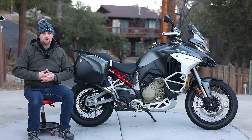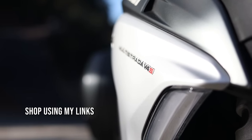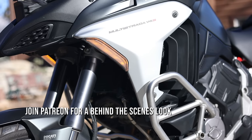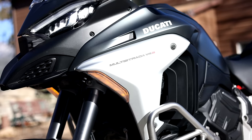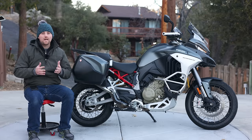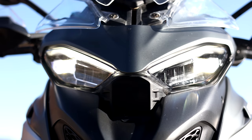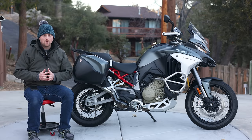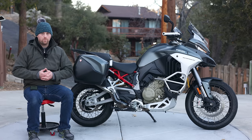The Ducati Multistrada has always been synonymous with a motorcycle that combines tremendous performance, practicality, and comfort all into one bike. With the introduction of the Multistrada V4, Ducati has brought this bike to the next level of performance and technology. It's also one of the most expensive new motorcycles on sale today, with this bike as pictured coming in somewhere north of $27,000 US. The question we have to answer today is: is it worth the price?